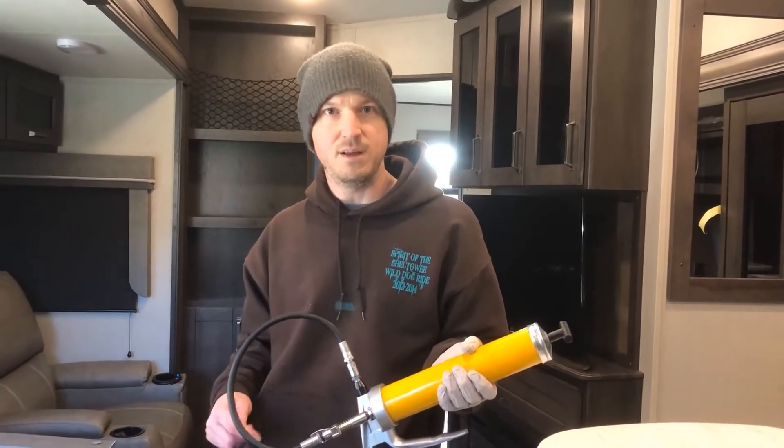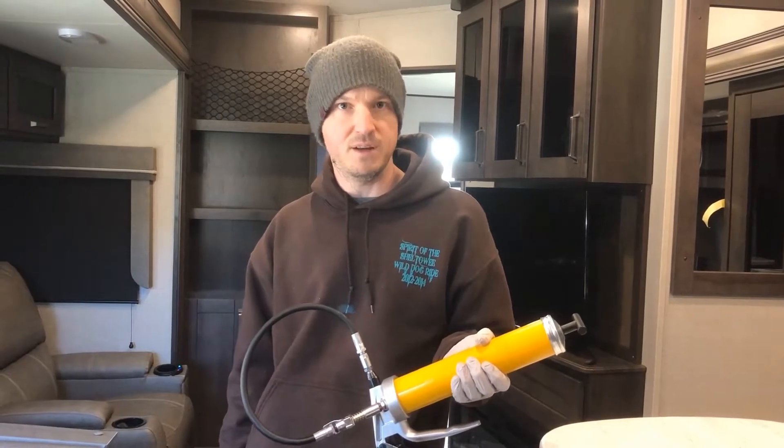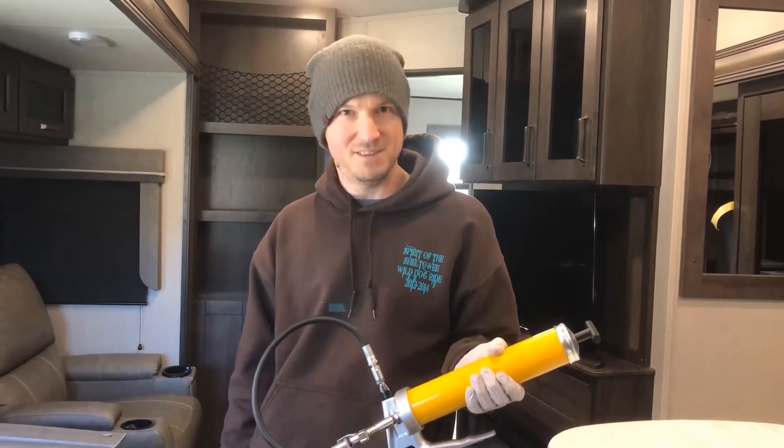One thing I didn't quite get right underneath was that Dexter recommends that you grease your wet bolts and your hanger every 3,000 miles or every 3 months.